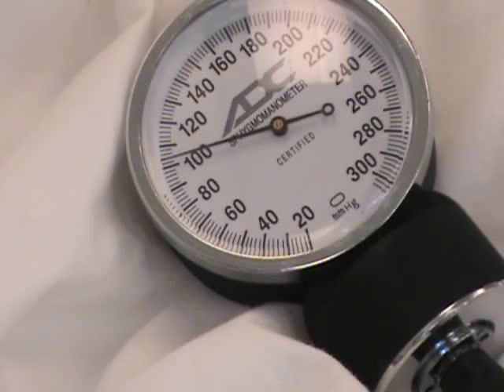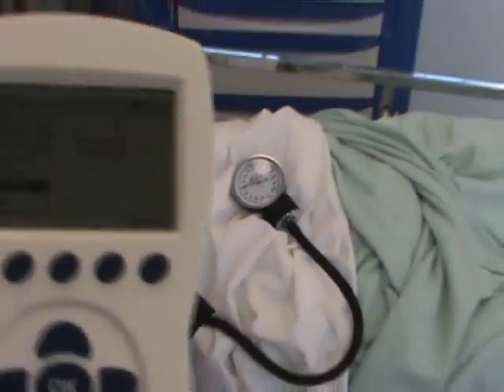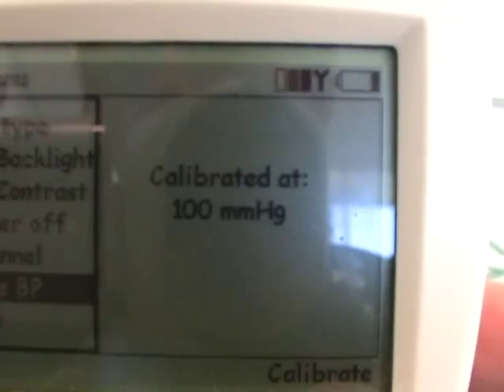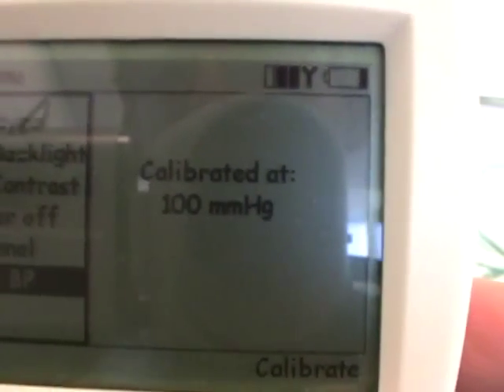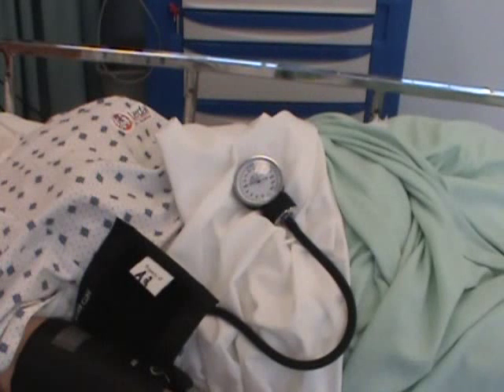Give it a little more air. That's pretty close to 100 right there. Let's see if it's happy with this. Coming back to the calibrate button — press that. And it says calibrated at 100 millimeters of mercury. Now we've calibrated the BP cuff and we're ready to use the VitalSynth.